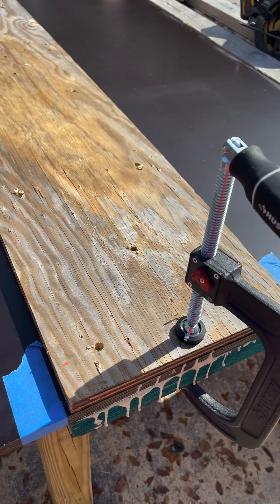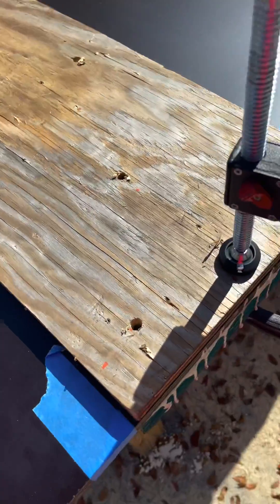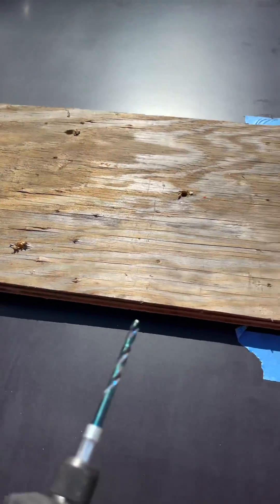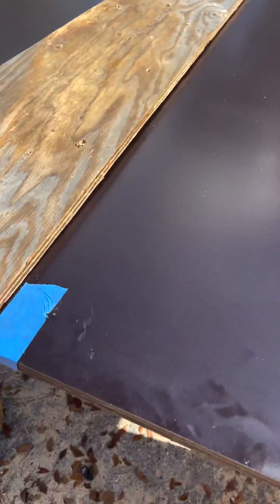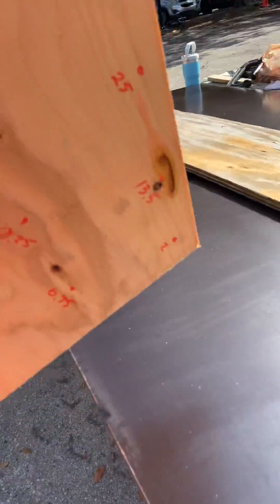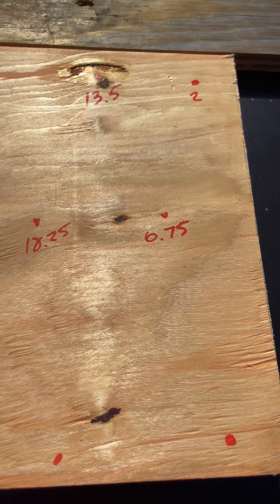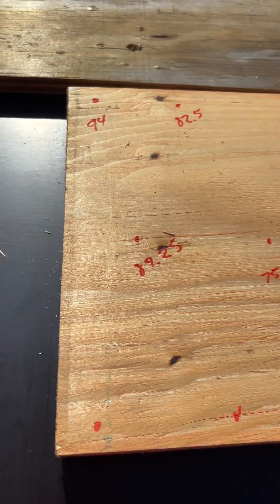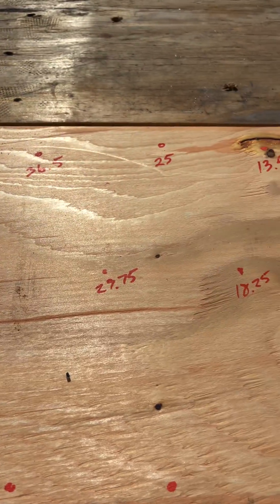We ripped a piece of plywood at exactly 12 inches by eight feet all the way down, then pre-drilled the holes to space them out evenly. We did the math and wrote it down — two inches from either end, and then all the numbers are exactly 11.5 inches from each other.